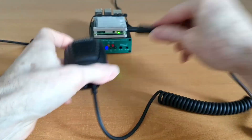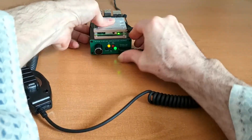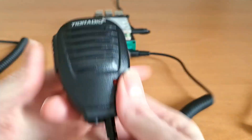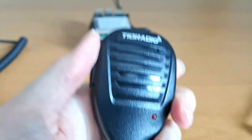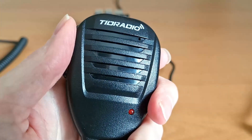And here we have a very inexpensive TID radio speaker mic. These go for about $5. Testing 1, 2, 3, A, B, C. Testing 1, 2, 3, A, B, C.